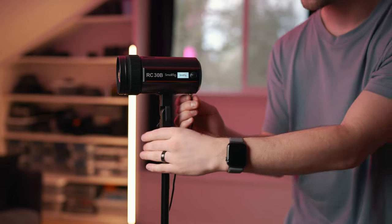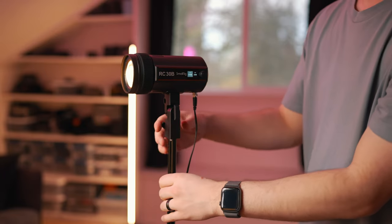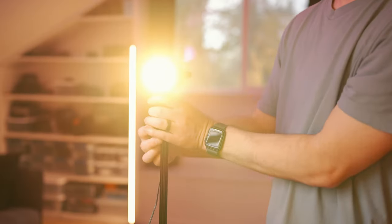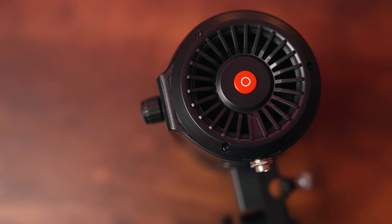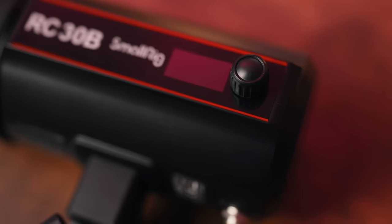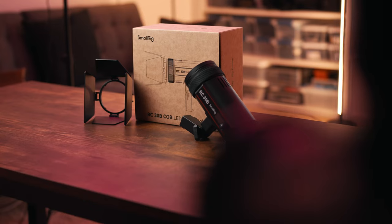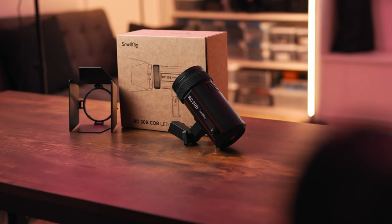As far as power, there's no built-in battery so you do have to plug this in — it uses an AC 24 volt power connector that screws right into the light. There are only two controls: an on button on the back and a dial to change your color temperature and intensity. Color temperature ranges from 2700 Kelvin, which is very warm, all the way up to 6500 Kelvin. I always appreciate bicolor temperature on a light — it's really nice to dial in for your specific scene.